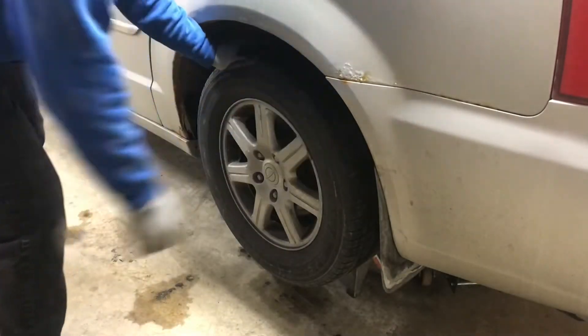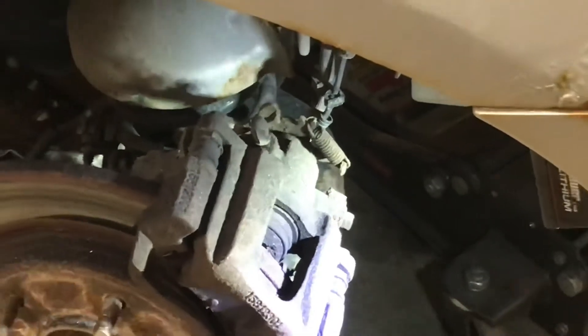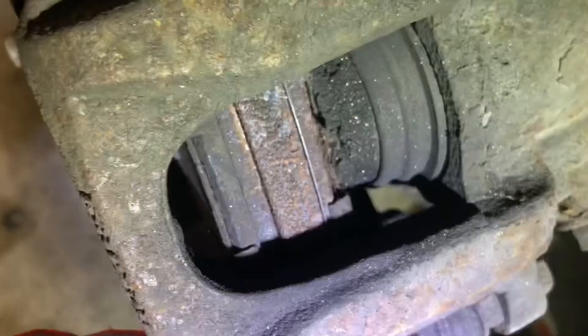Now to the driver's side. Let's try the tap trick on this side. The caliper didn't break loose on this side.